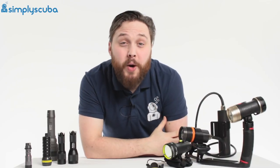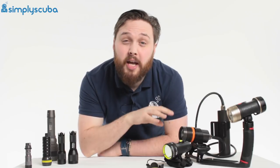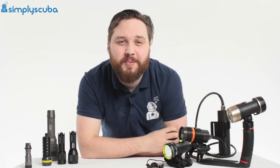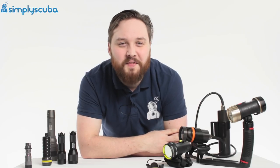So that was a quick look at the different types of torches available on the market today. These are all available at our website simplyscuba.com. Thanks for watching and safe diving.